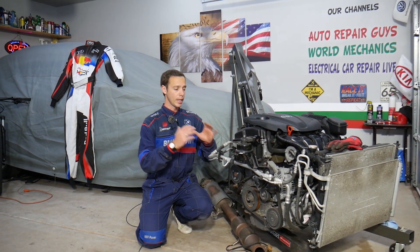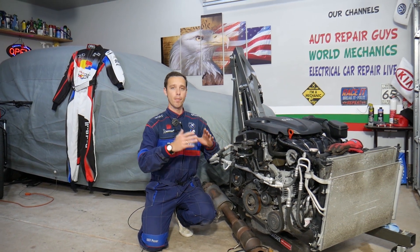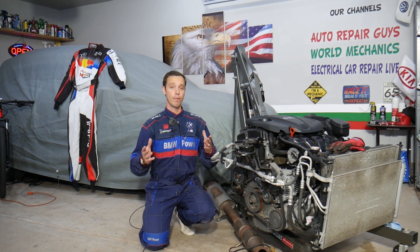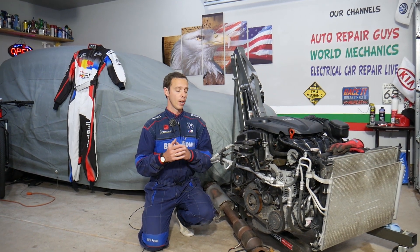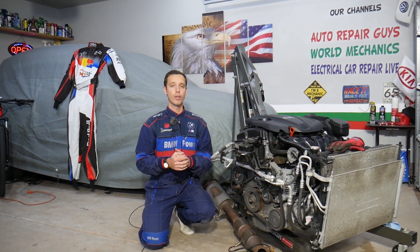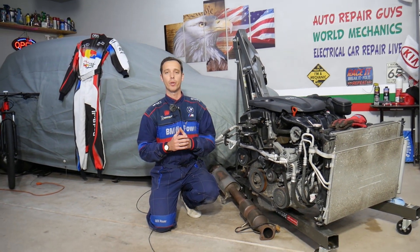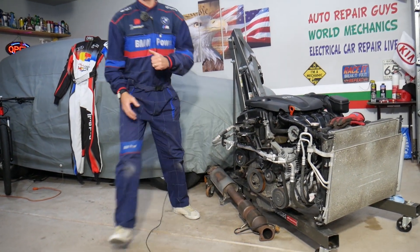This engine will be completely taken apart and we'll show you how to fix almost anything on it. If you need to buy any parts or tools, check out the link in the description of the video below — that's where we get all our supplies from, at a really good price with quick shipping.